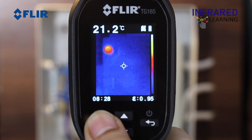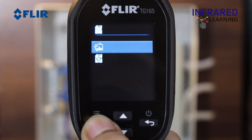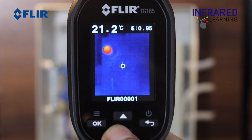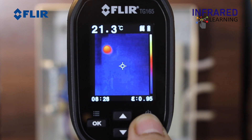Press the OK button to bring up the main menu. Click the SD card menu to enter the gallery and preview your thermal images. Use the up and down arrows to toggle through your saved images and click back to exit.